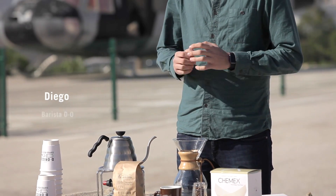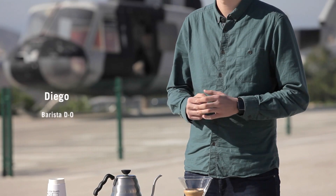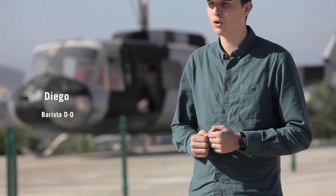Hola, mi nombre es Diego y soy barista en Andorigen Coffee Roaster. Hoy os enseñaré cómo hacer una Chemex.